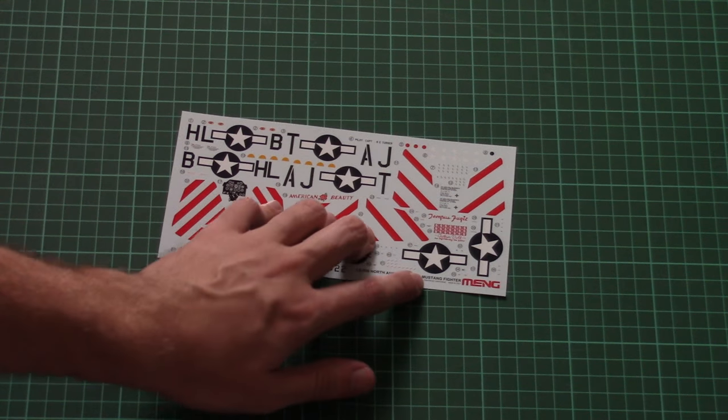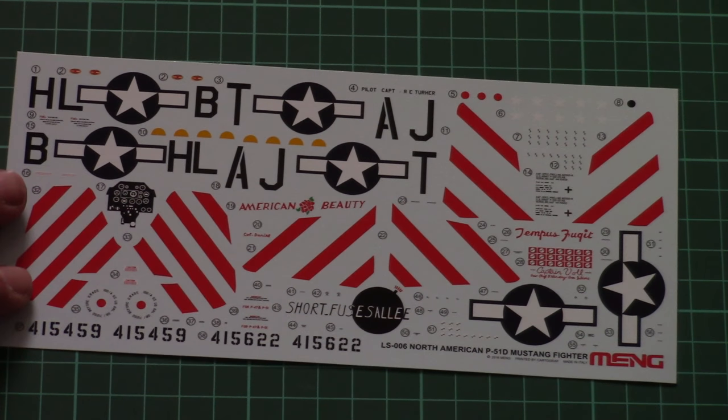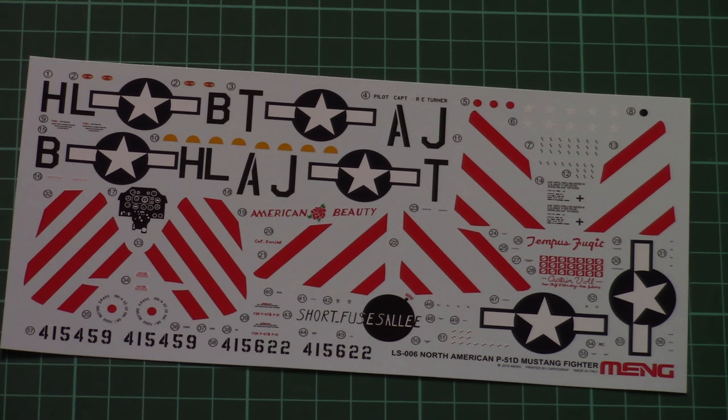The decals sheet is printed by Cartograph — you can see the small writing that confirms it. We have all necessary markings for two options, including a decal for the dashboard and some stencils. Overall printing quality is really excellent, so nothing to complain about and nothing to worry about.